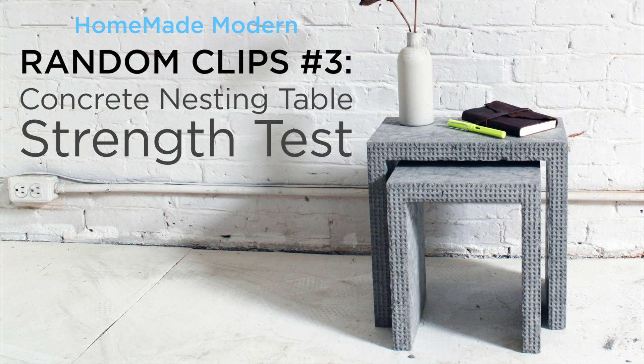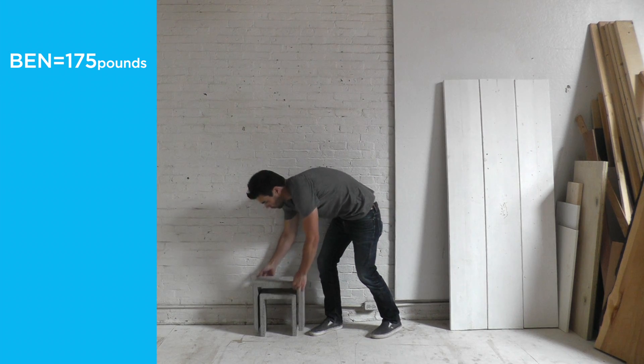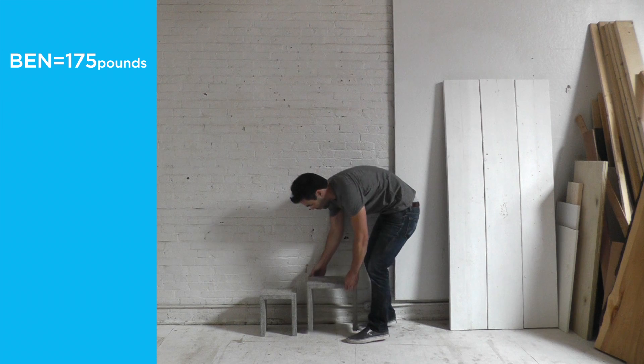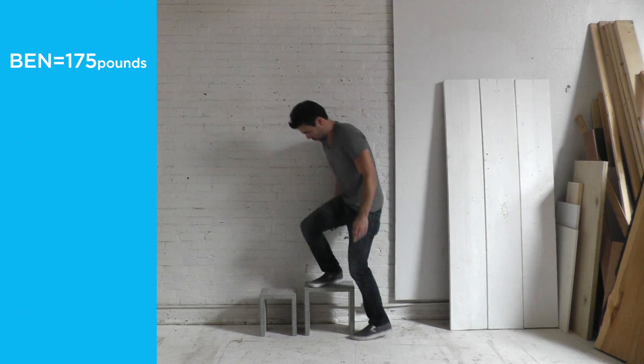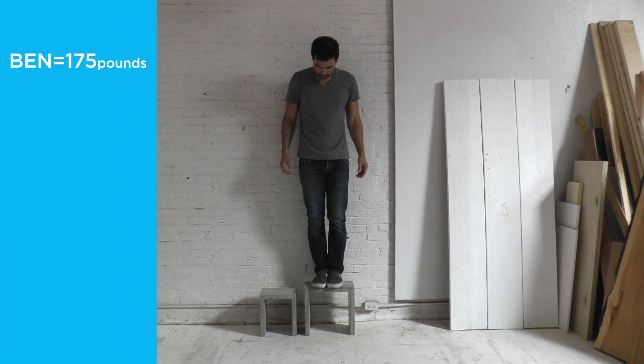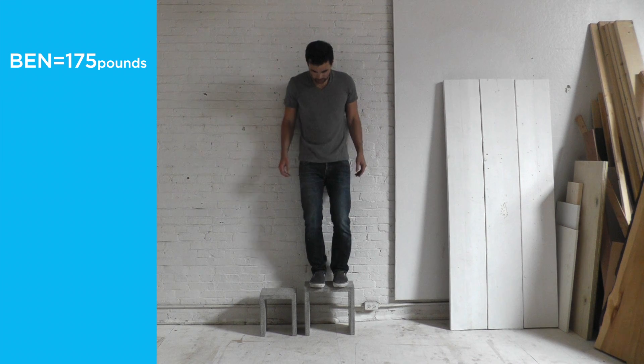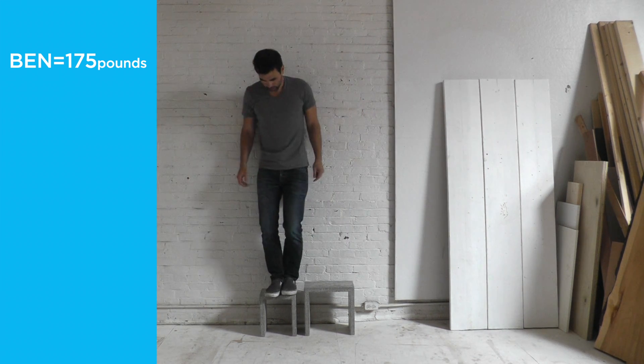Today we're going to see how much weight these concrete nesting tables can take. Ever since this video went viral, we've been having a lot of people commenting about how these tables would break if you put the slightest amount of weight on them. So rather than tell the internet commenters that they're wrong, I decided to just see how much weight they can take.